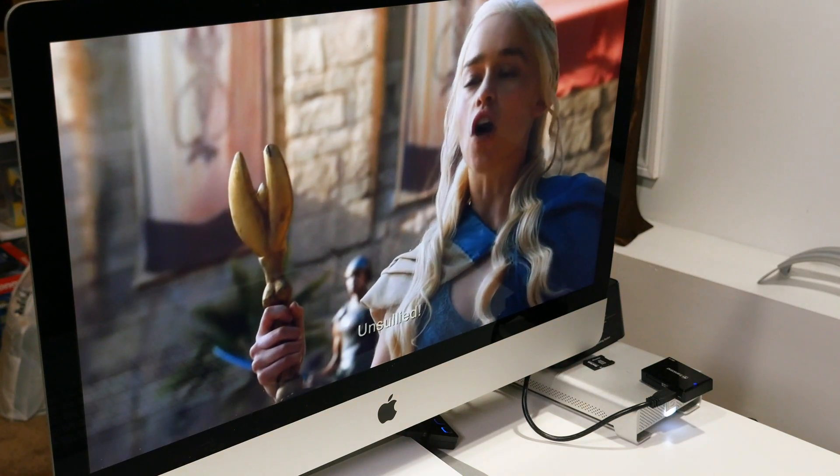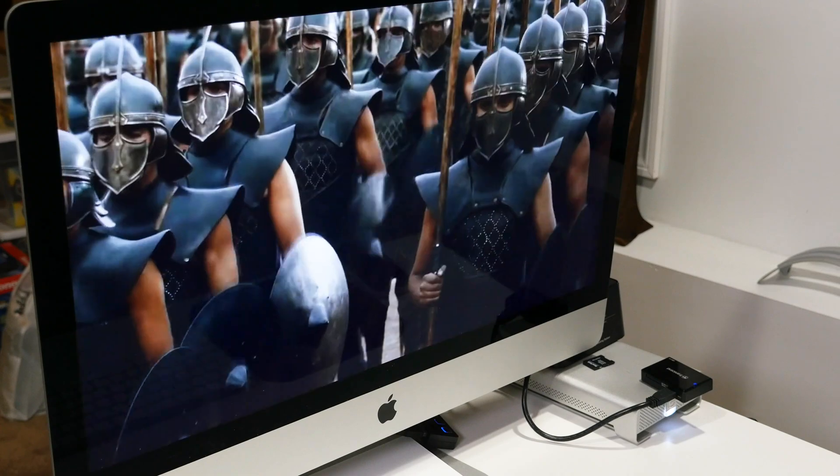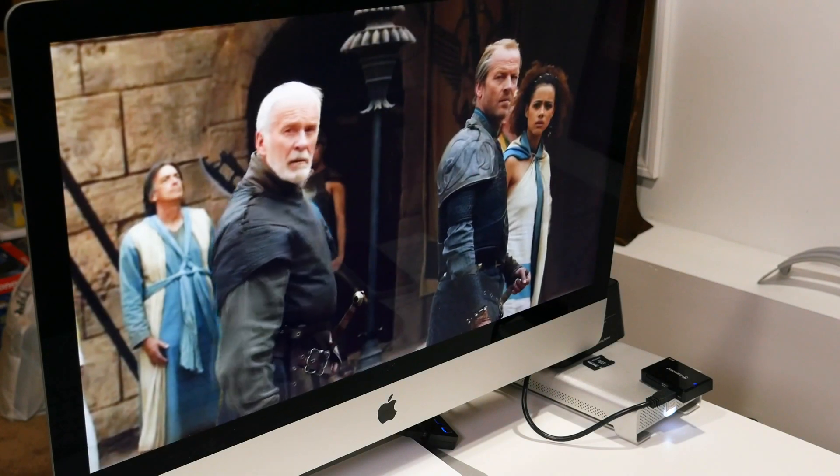But if you're like me and you've used a secondary monitor in the past, having two side-by-side displays, you know that experience is something you just can't compare to. And even though I really love having a giant screen in front of me, there's something about having a second display that I really do miss.